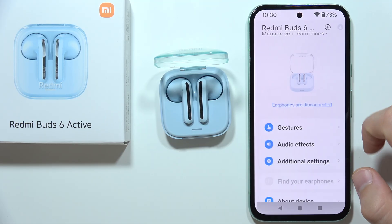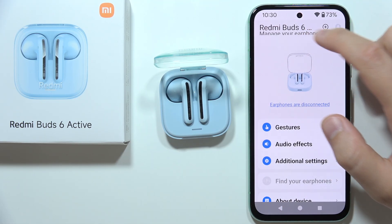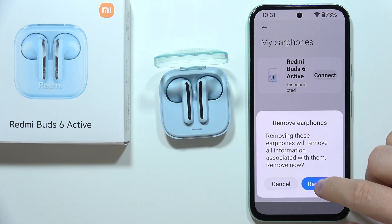So click here, tap on them once, click and hold them, tap to remove earphones, click remove.